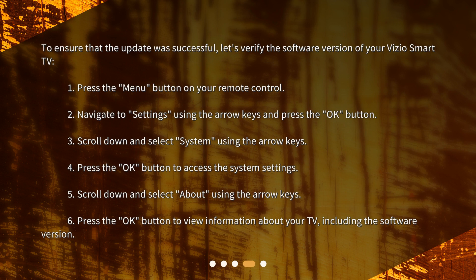1. Press the menu button on your remote control. 2. Navigate to settings using the arrow keys and press the OK button. 3. Scroll down and select system using the arrow keys. 4. Press the OK button to access the system settings. 5. Scroll down and select about using the arrow keys. 6. Press the OK button to view information about your TV, including the software version.